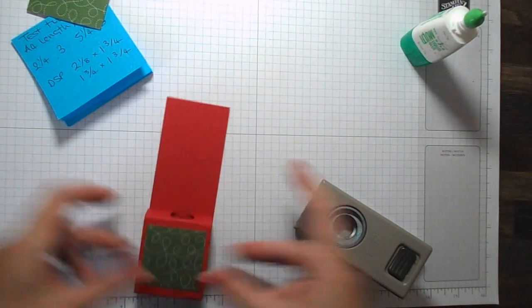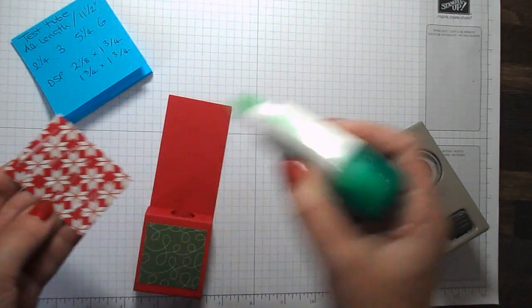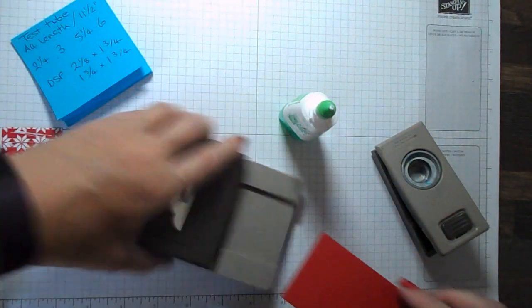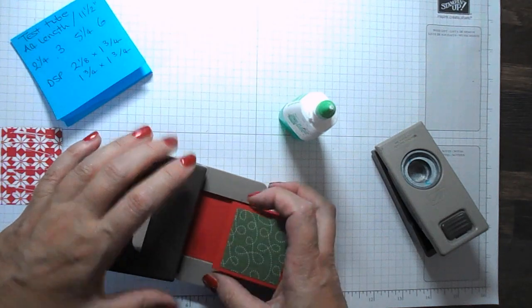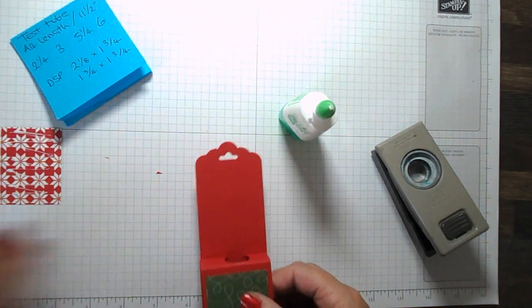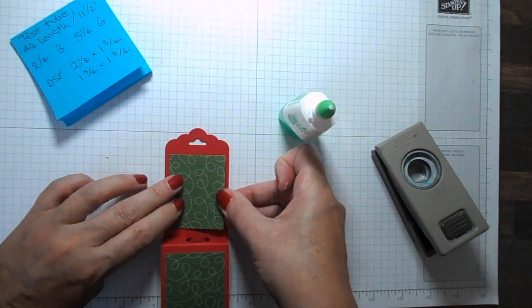There's one piece of designer paper on. Before I stick the next piece on — and this is optional — you can use the scalloped tag topper punch and punch a little piece out of the top. That gives you somewhere to put some ribbon through. I meant to do that before I stuck that piece on.